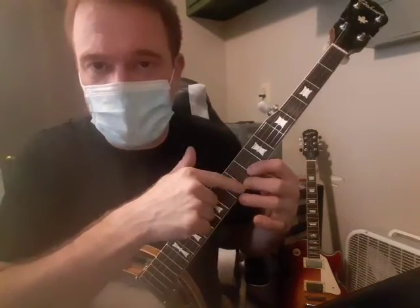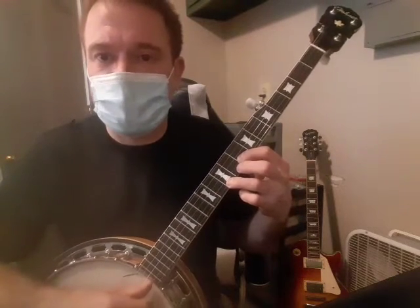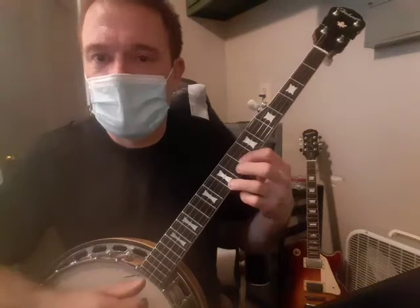Then all you do is get rid of that 9, put down 10 instead on the first string, hit that first string, then second and first just like before, and then do the roll.